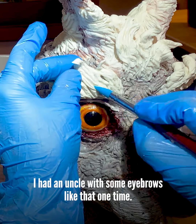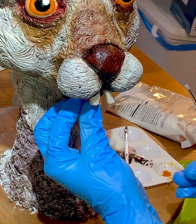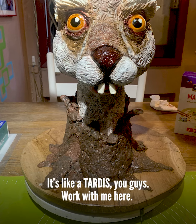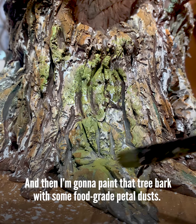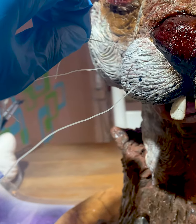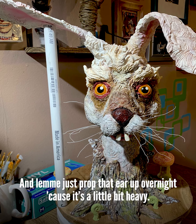And I had an uncle with some eyebrows like that one time. Now I've got my modeling chocolate tree trunk, and this giant head is poking through a very small trunk — it's like a TARDIS, you guys. Work with me here. And then I'm going to paint that tree bark with some food grade petal dusts. His whiskers are made out of rice noodles. And let me just prop that ear up overnight because it's a little bit heavy.